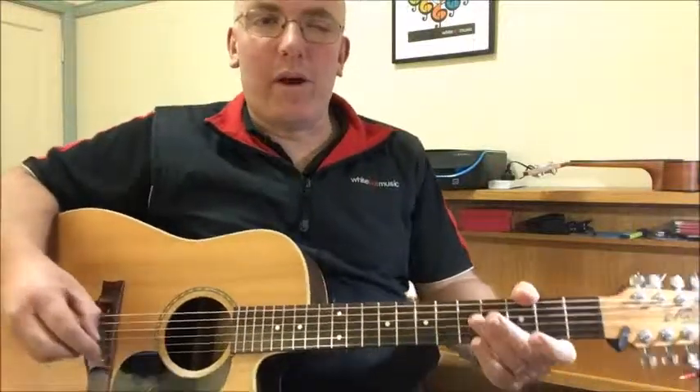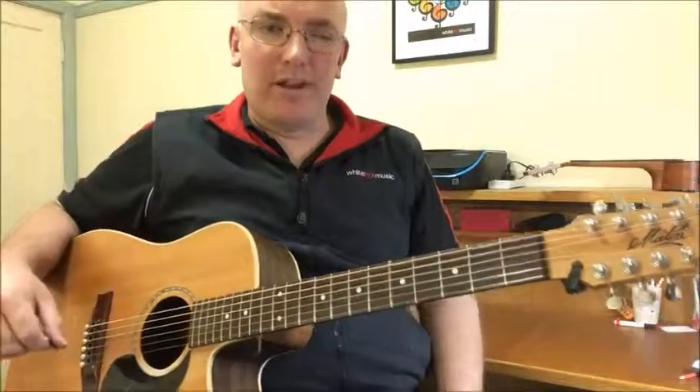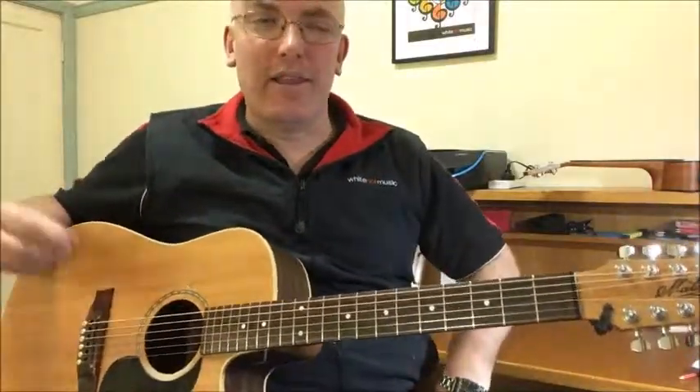Hello and welcome everyone. My name is Lewis White from White Hot Music. On today's short little video I'd like to show you how to play an E blues scale on the guitar.